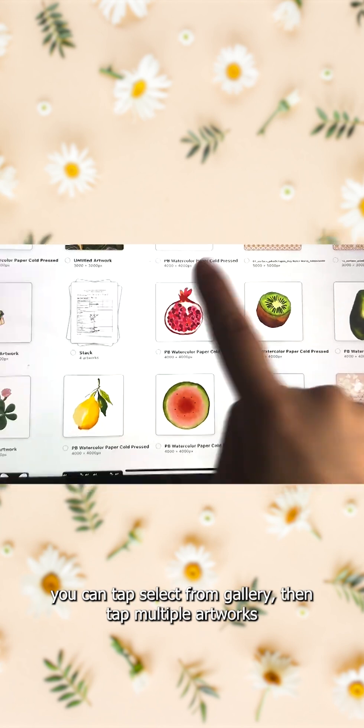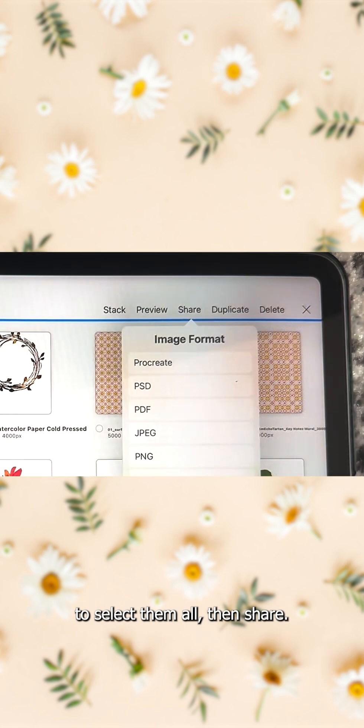If you want to share multiple artworks at the same time, you can tap select from gallery, then tap multiple artworks to select them all, then share.